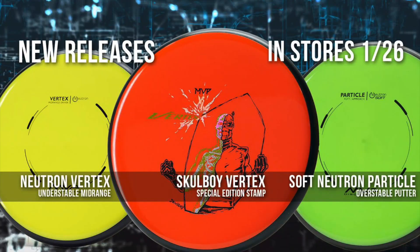Thank you guys so much for watching! Keep an eye out for new releases coming — also soft Neutron Particle — and don't forget Skull Boy is dropping an amazing stamp on the Vertex special edition. See you guys next time, thanks for watching!